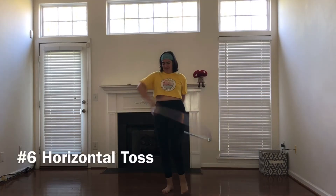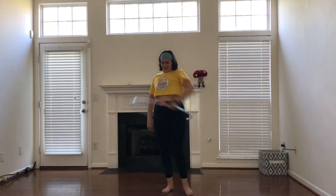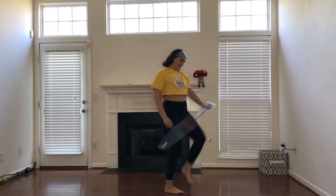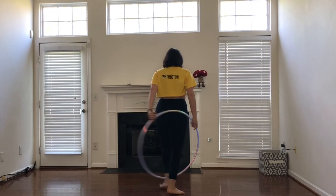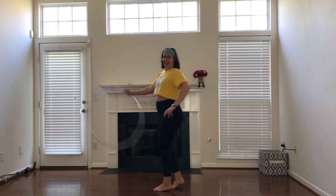From a horizontal toss — pretty similar to the vertical toss. Starting from a horizontal toss, bringing the hoop down, catching with my left hand. As I step out with my left foot, I am turning towards my left foot and grabbing towards my left hand to grab with my right hand and continuing to step out of the hoop.